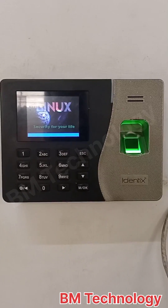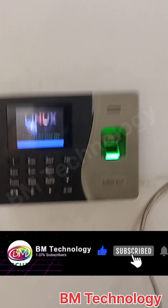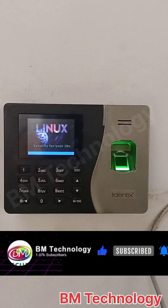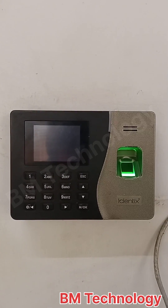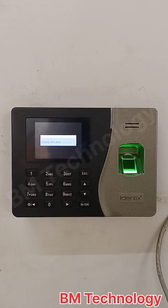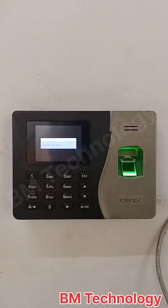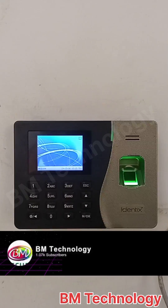You see machine is powering on. Please like this video and subscribe my channel. System is loading. After this step, we will punch the thumb in the biometric machine.